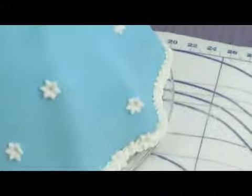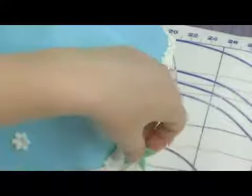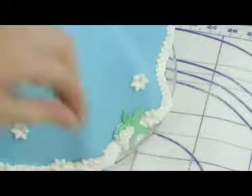Now to add a little color to our princess doll cake, I'm going to make a little bouquet just down here by her dress. You could put a dollop of icing there and put some green leaves and then add different color flowers. That will just give us a little bit of a colorful accent.